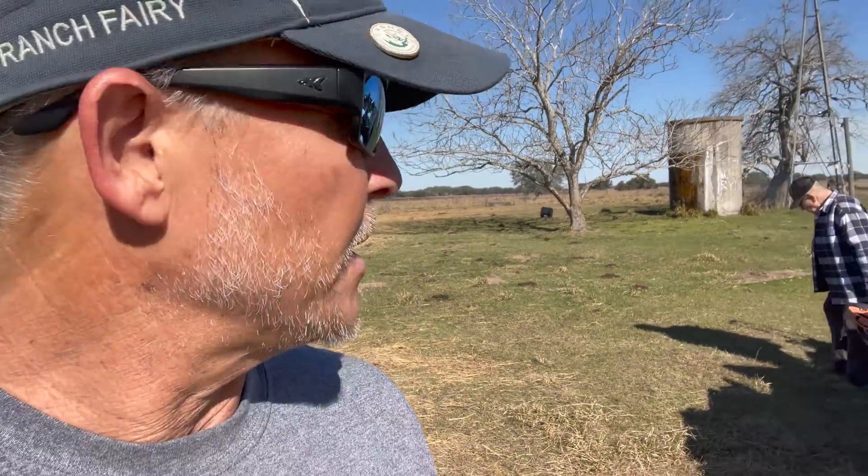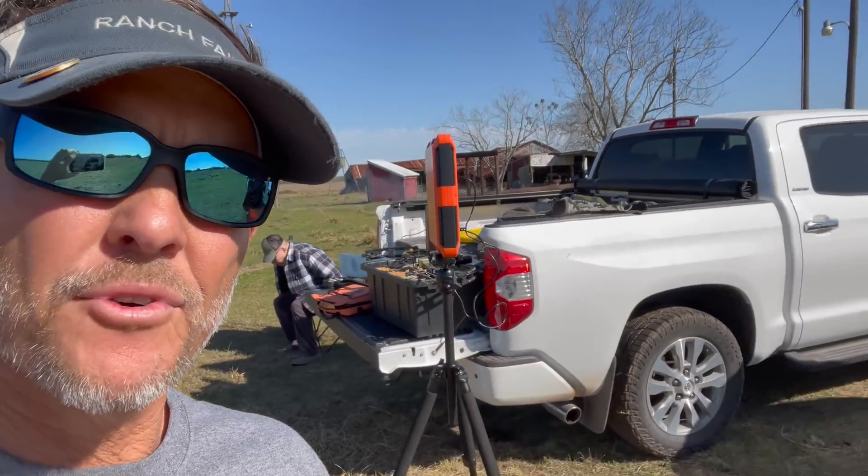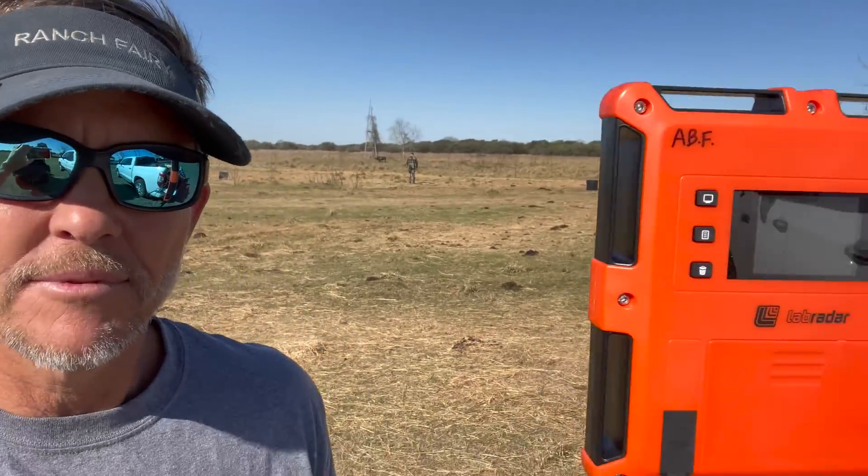Today we're going to do an experiment. We're here at the lab radar shooting spot that you've seen on the Hunting Public videos. That's Chris out there walking back and forth — he's going to be my shooter. Today we're going to shoot two blades versus three blades and we'll get the launch velocity and then we'll get the 60-yard velocity.